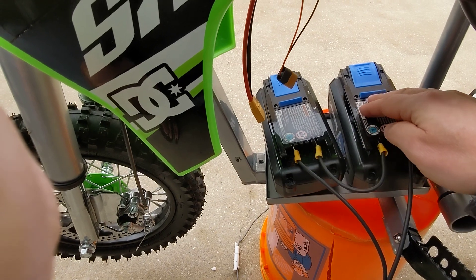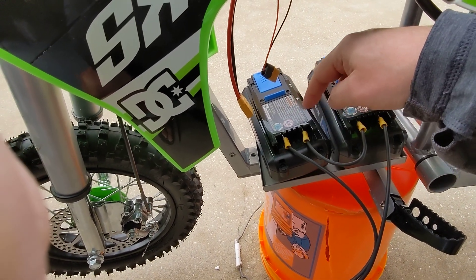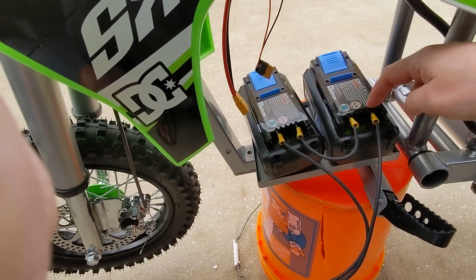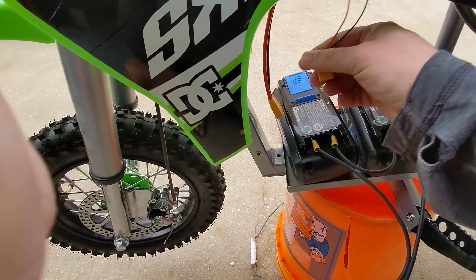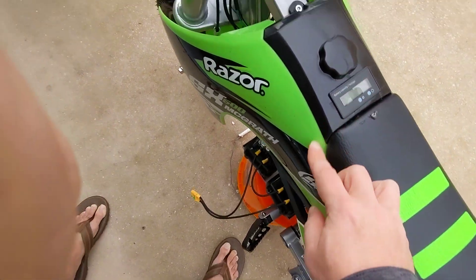36 volts on this battery, 36 volts on this battery. Connect them together in series — positive on this side to negative on this side, positive on this side and negative on this side equals the connection. This here is just from my voltmeter that I added at the top. It's kind of cool.